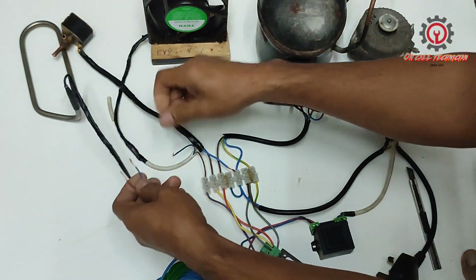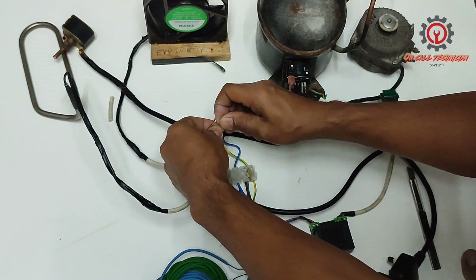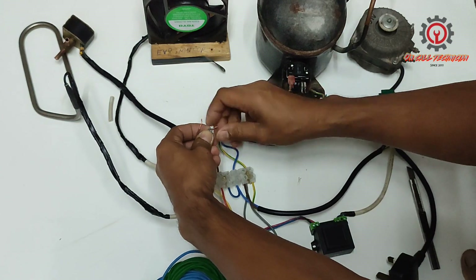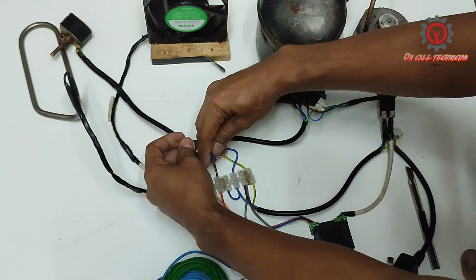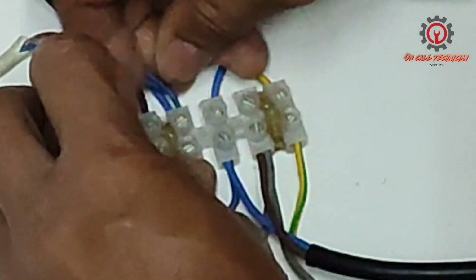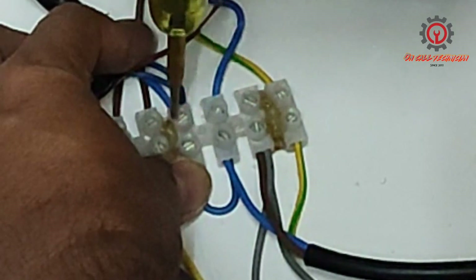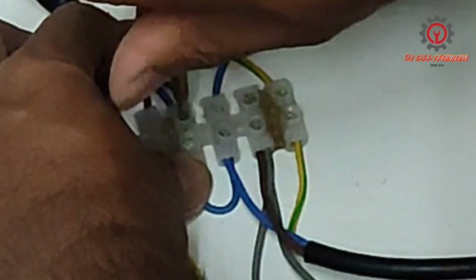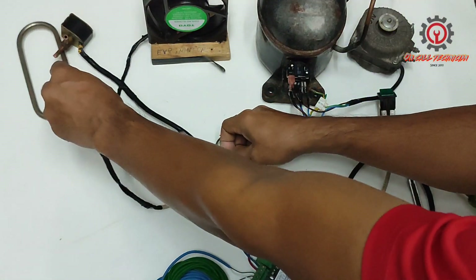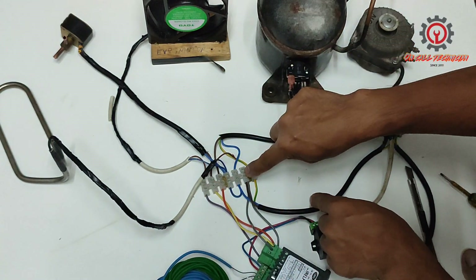The drain pan heater is connected to live here, and neutral is here. I am going to take the neutral and connect here. And the live of the drain pan heater is here.